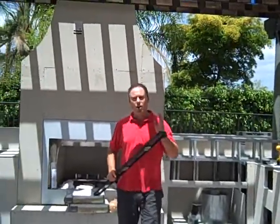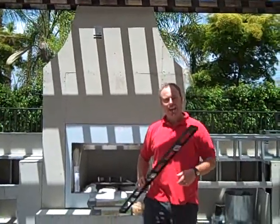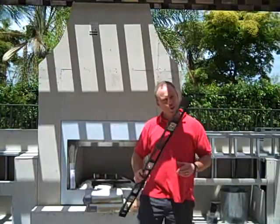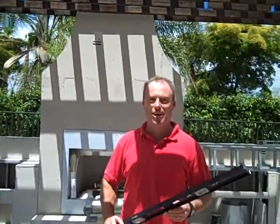I cannot overemphasize lighting. Make sure you build it into your project, and remember, if you're going to do it, do it right with a licensed contractor. Come visit us at outdoorfl.com for more information.